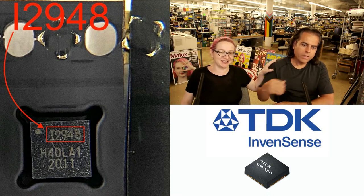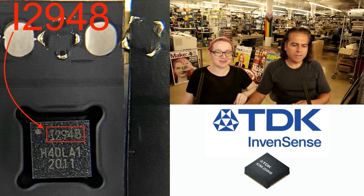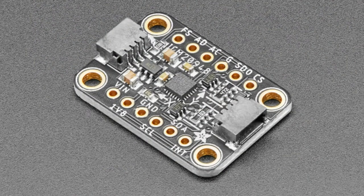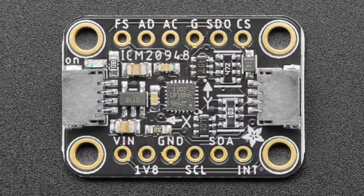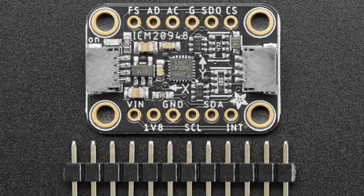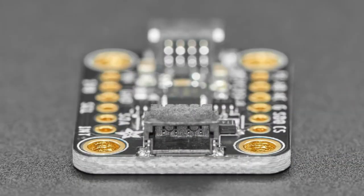Guess what? We can't get any of these chips. So I went to the website. We use the ICM-20948 in our ICM breakout board, which we have a lot of people waiting for. It's a stamp-it board — a really easy way to add 9DOF sensors to your project, with accelerometer, gyro, and magnetometer built in. But we can't make it.